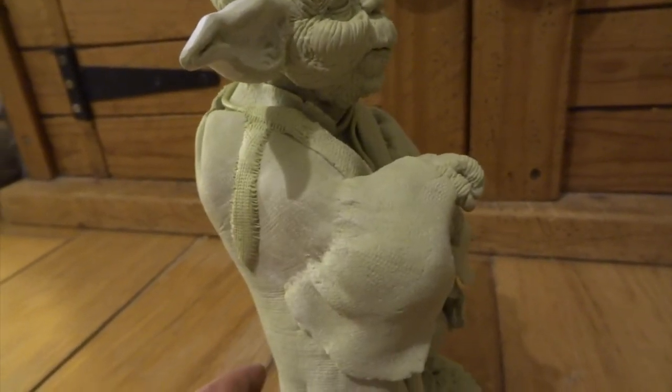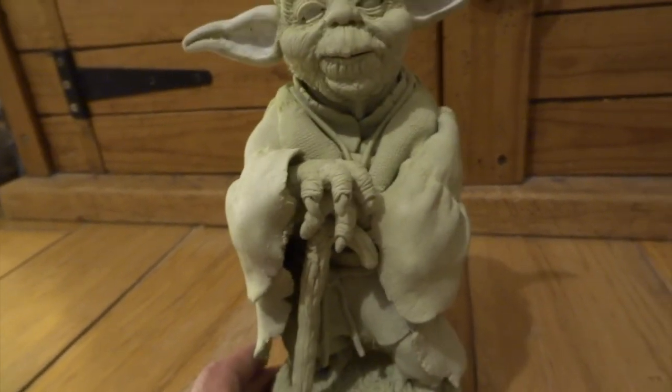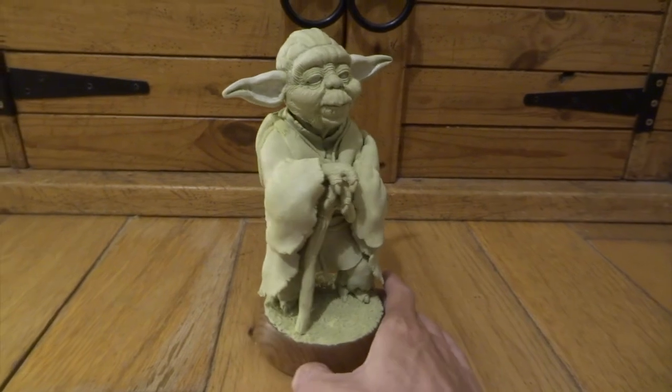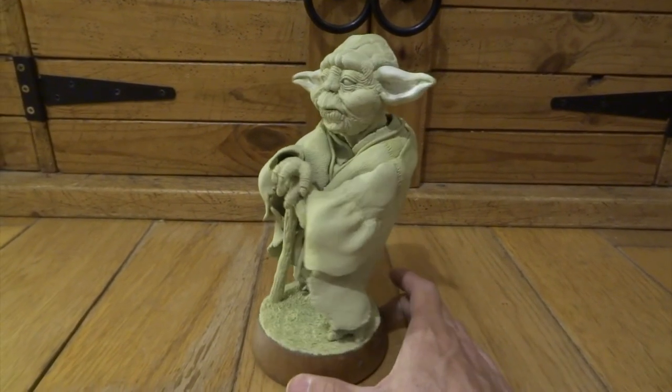He's definitely one I really wanted to try and do justice to, and I'm hoping at this stage that it's starting to come together. If I was going to leave him as an unpainted sculpture, this grey-green colour of the Milliput would actually be a really ideal Yoda colour to use.